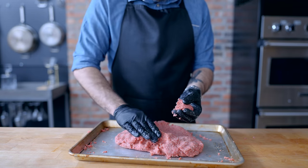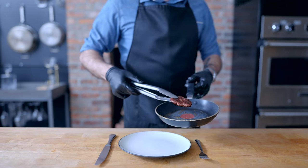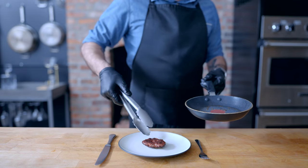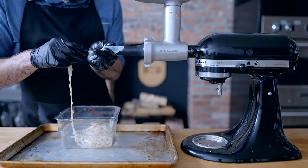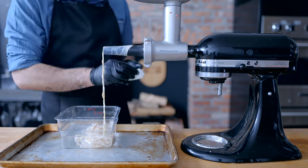Of course we're gonna cut ourselves off a piece, cook it up, and test it for seasoning. We are about to turn this meat into sausages and this is your last chance to add any more salt, pepper, garlic, whatever. It passed the taste test, so now it's time to stuff it into some intestine.